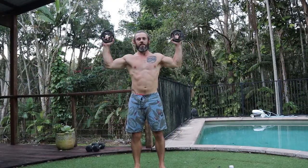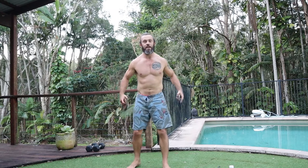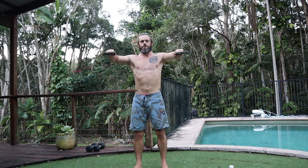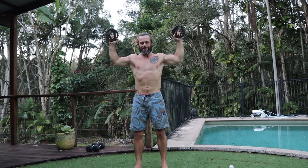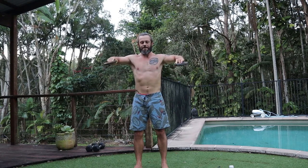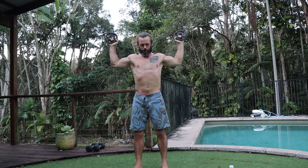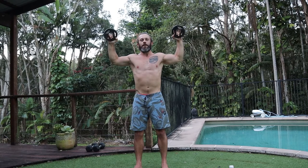Finally, some baby weights here for Cuban rotations for the shoulders. We go 90 degrees, lower and up — strengthening the rotator cuffs so that they can tolerate the handstands, the ring work, and all the strength work I want to do, and to have healthy strong functional shoulders. You don't need a lot of weight for these, but you can build up over time.